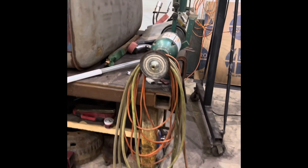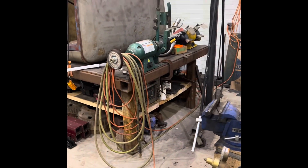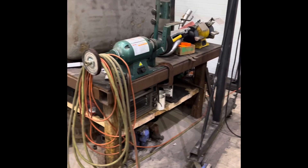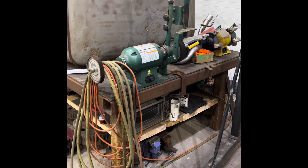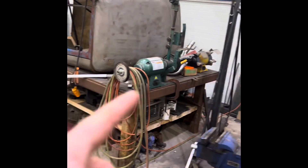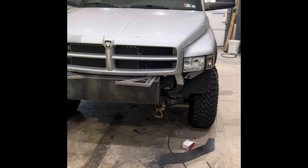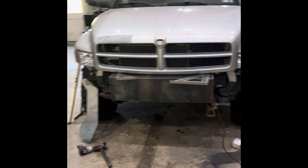I'm going to get my knife bench going. I'm utilizing a space in another gentleman's shop — I've been doing some trade-out work in order to have some space, so I've been a little shy about taking over, but we're getting there. There'll be some stuff on the knife shop, and we've got the Willies.